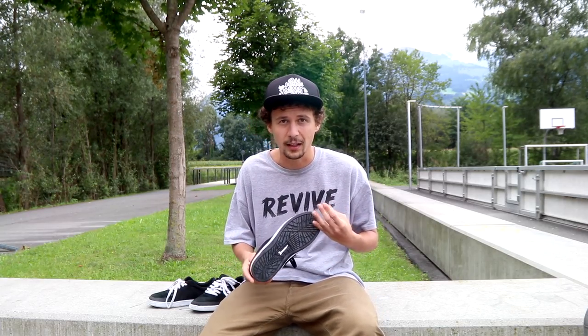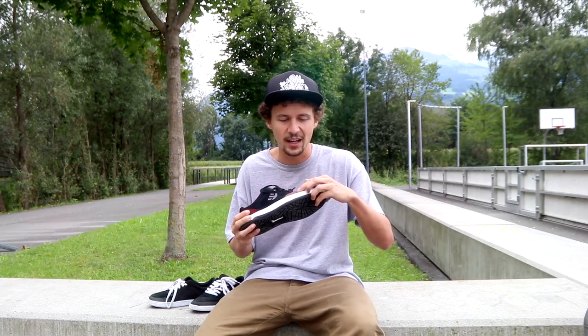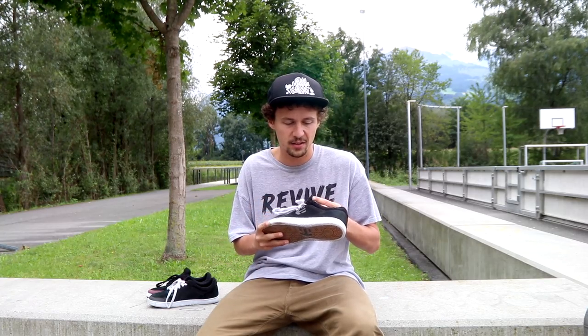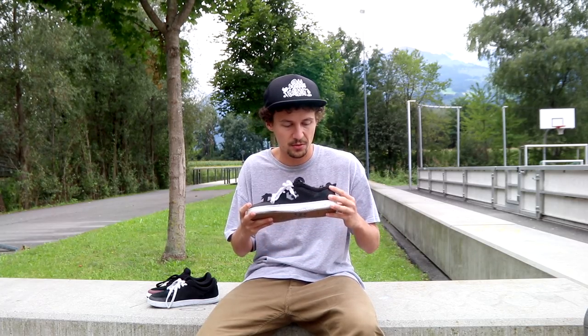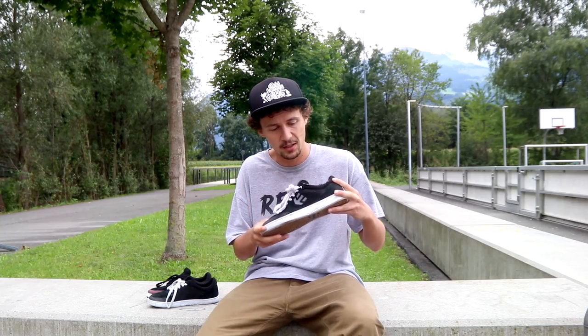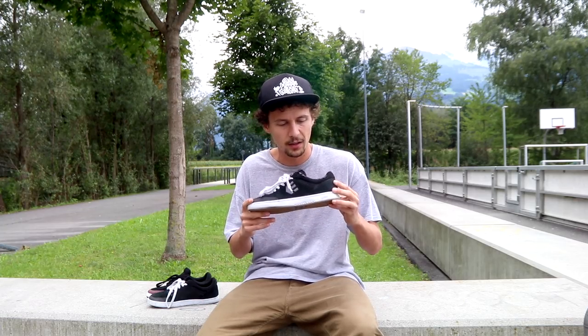I would recommend this shoe for anyone who skates a lot of gaps, or for anyone who does crazy flip tricks involving a lot of flick, because the STI toe cap is gonna last a long time and the outsole is gonna last super long as well. You can really trust Chris Joslin on this — he skates a lot of impact stuff and big stuff, and he just prefers to skate this shoe. He claims this shoe saved him from serious heel bruises, so it definitely makes sense to buy it.